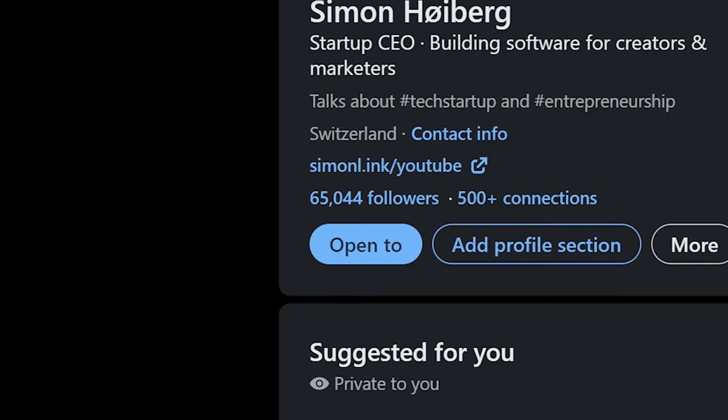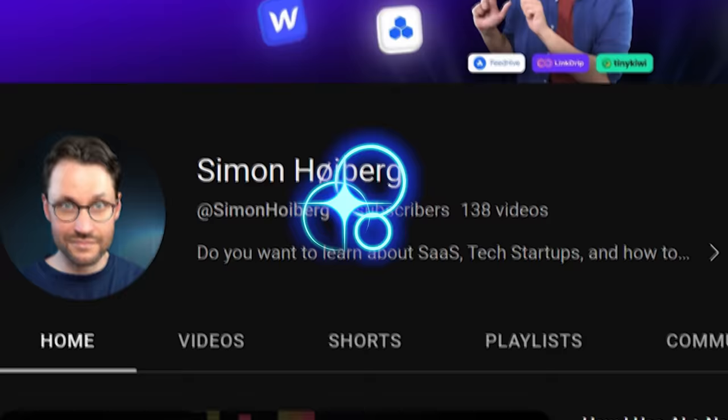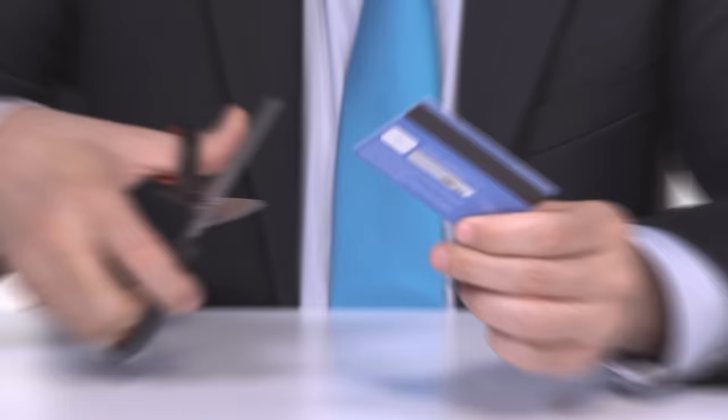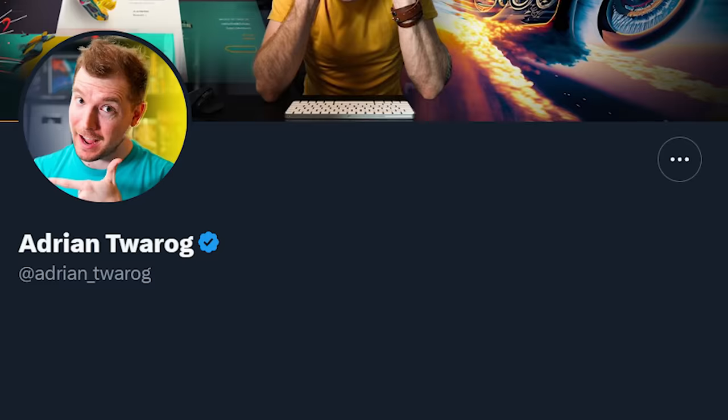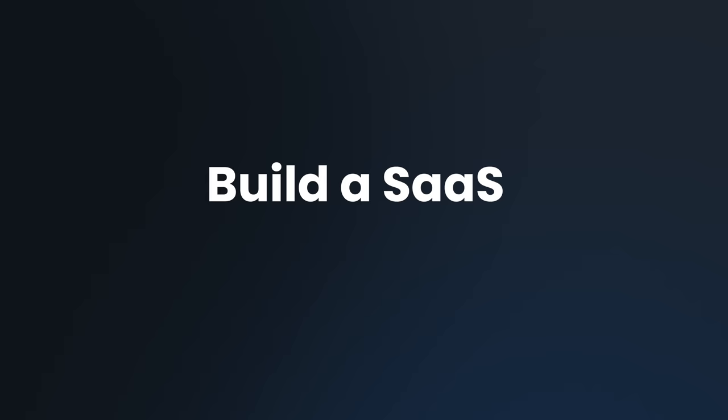If you took away my audience, all my followers, all subscribers, if you emptied my bank account and you removed my entire network, all connections I have, and then asked me to build a SaaS from scratch, this is how I do it, using four essential steps.